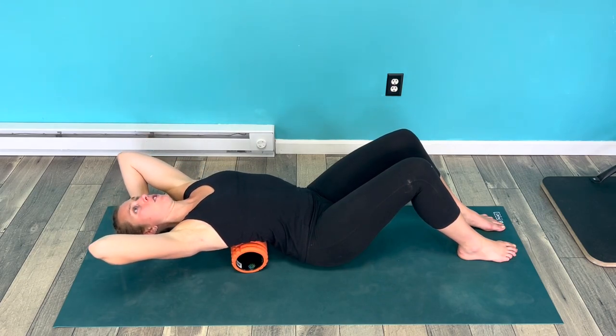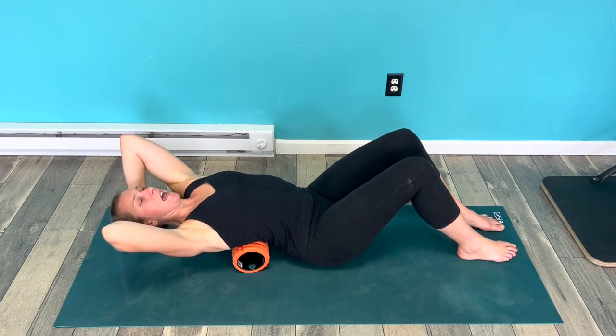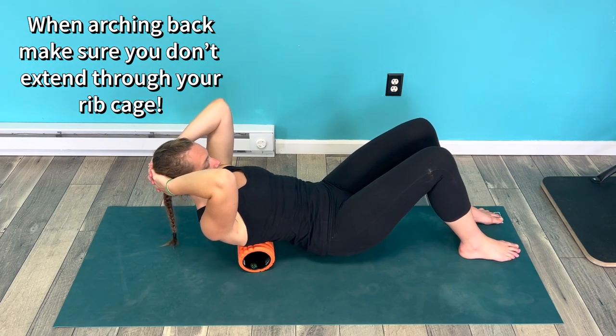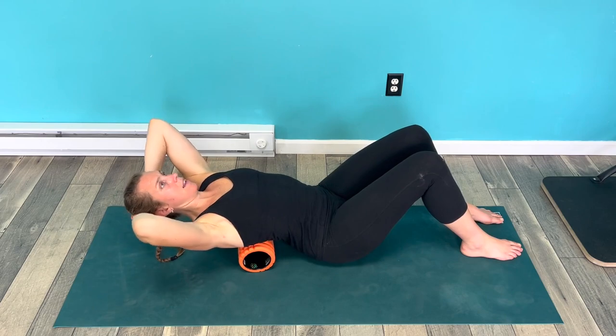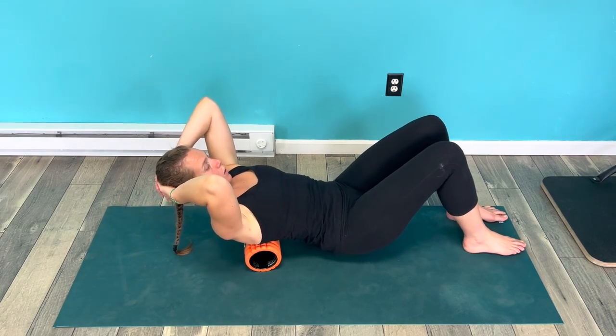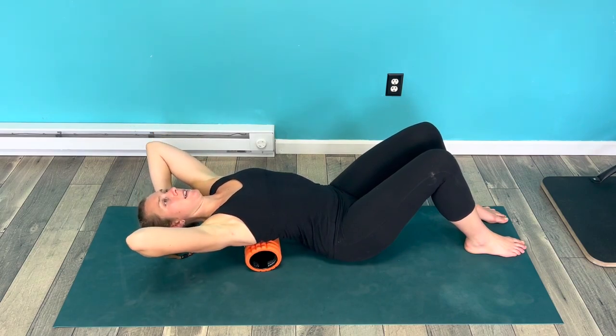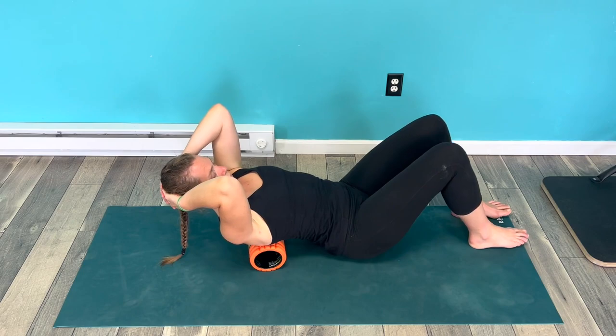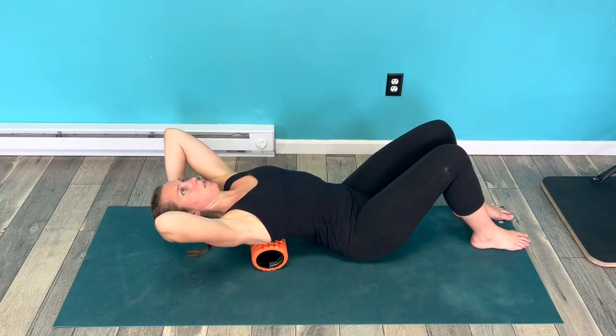With the foam roller on the bottom of the rib cage, I'm gonna interlace my hands behind my head and then arch back as much as I can and then come up. Then I'm gonna lift up the tiniest bit, roll up to the next vertebrae, then lower down and come back up. I'm gonna work my way up my spine as best I can in order to get that whole part of your spine to loosen up.